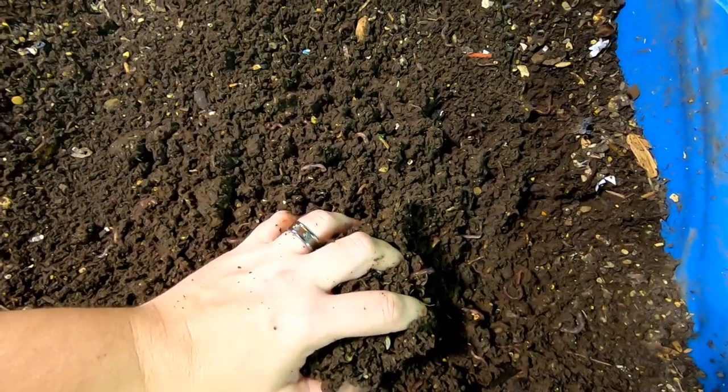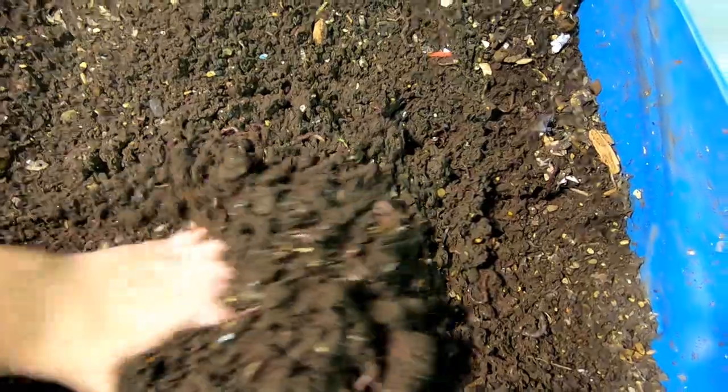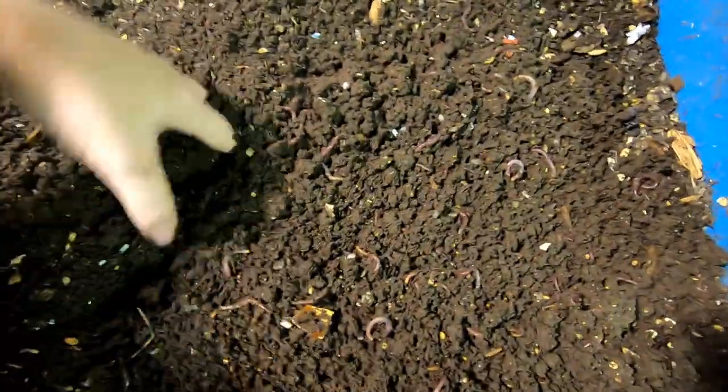I'm just going to keep pushing apart the part that's managed to dry out a little bit, and then I'll just flop up the next layer and let that dry — maybe by winter it'll actually be a decent consistency.